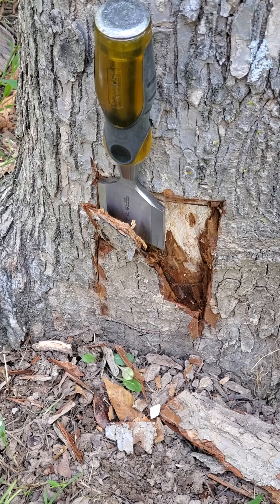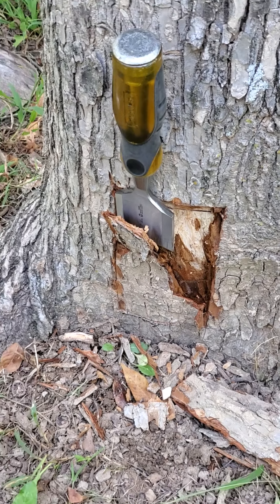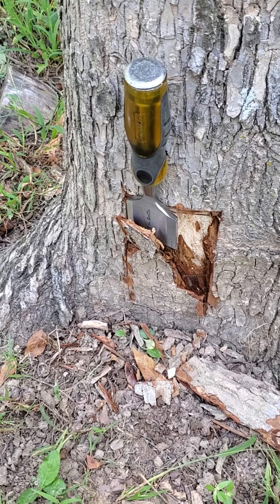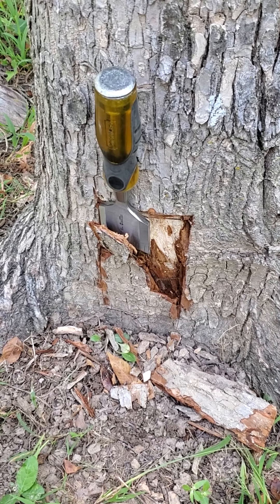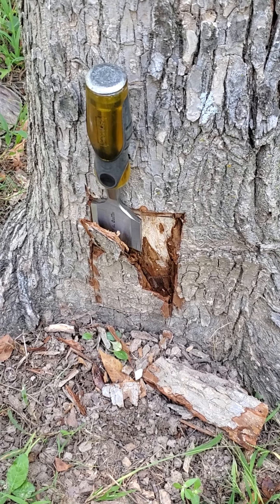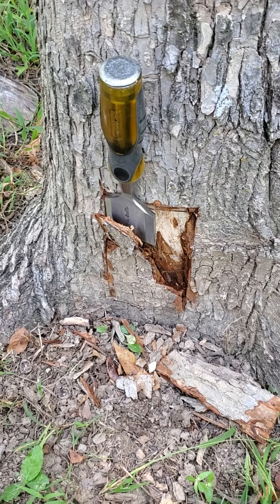That way the door fits just inside the bark so it looks like it's framed by the bark itself. You can see so far where I'm taking off bark right down to the wood level. That lets the nails that hold the door in place actually go into the wood, not through the bark. So it's just the first step in the process.